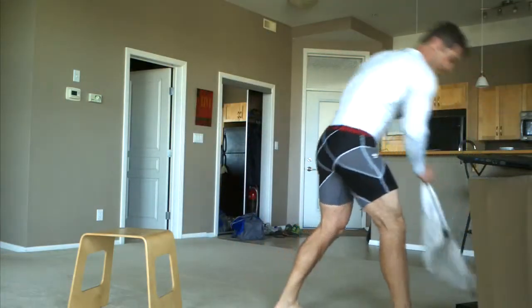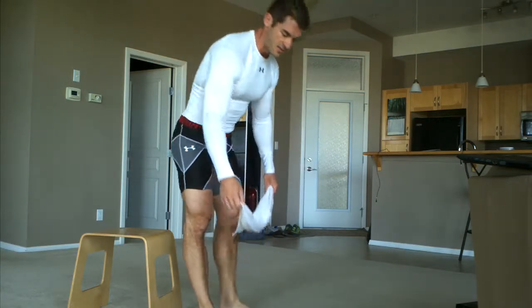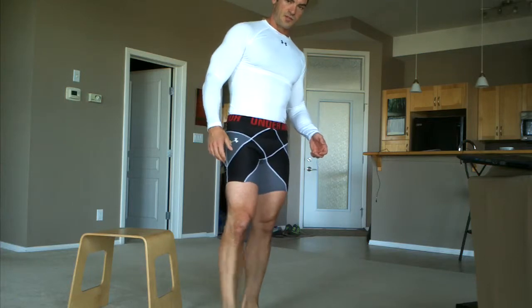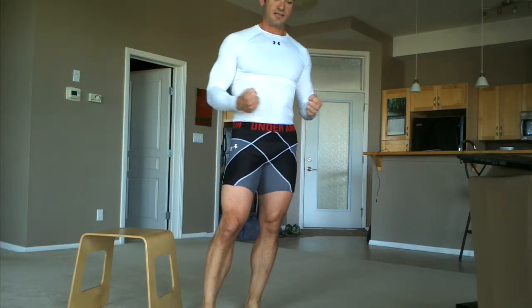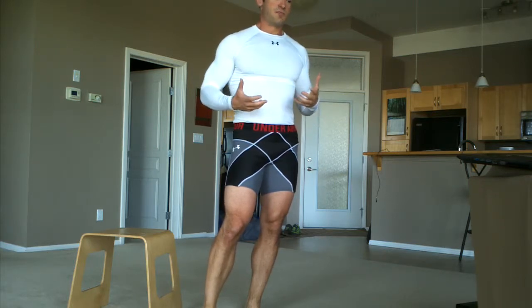We're going to draw an imaginary line. This jumping type of stuff, like the frog squats and these hops over the line, activates your nervous system — your sympathetic nervous system, which is the fight or flight, adrenaline, let's kick some ass, let's go for a run, let's play some football type of nervous system. And that's going to help wake you up and get you prepared for the workout.